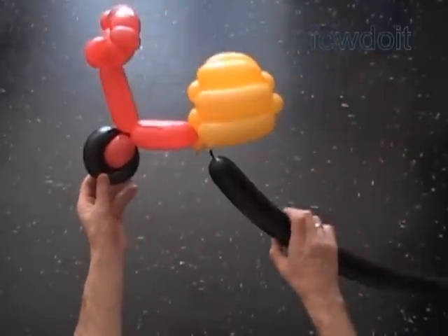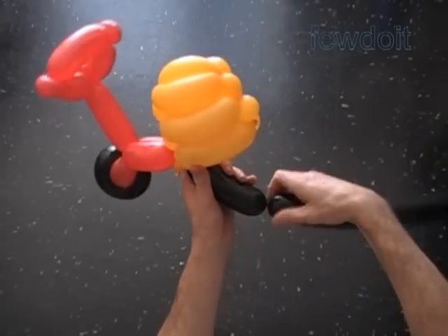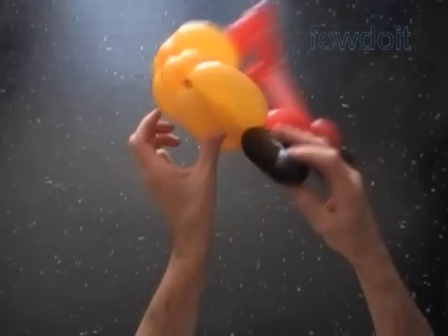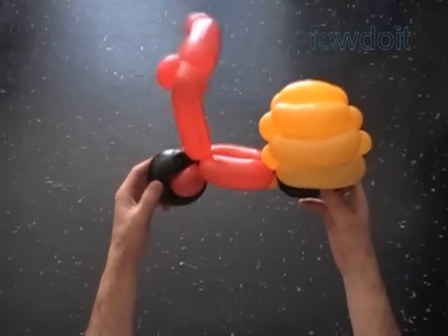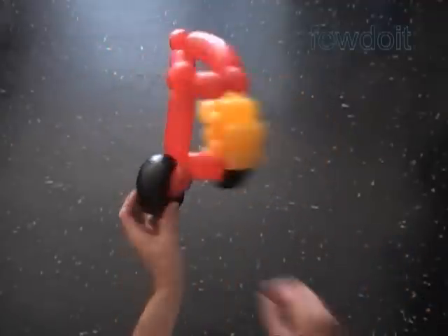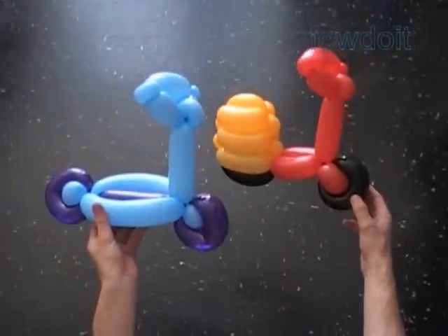Now we have to make the rear wheel. I'm going to attach a black bubble at the bottom of the rear part of the scooter. We can also make the rear wheel in the same way as we did the front wheel and simply force it between the bubbles of the rear part of the scooter. Either way you make the rear wheel, the end result would be almost identically the same scooters. Fix all bubbles in proper positions. Here is the front view and the top view.